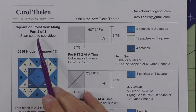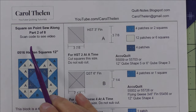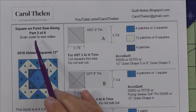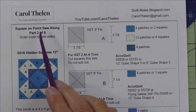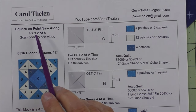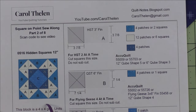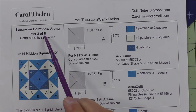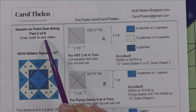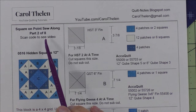Part one was just an introduction to keep my videos and instruction sheets in order. This is the second set of sheets and second video of eight. We'll have two blocks each Monday for the next five weeks — twelve blocks total — and in week eight we'll cover setting instructions with sashing and cornerstones.